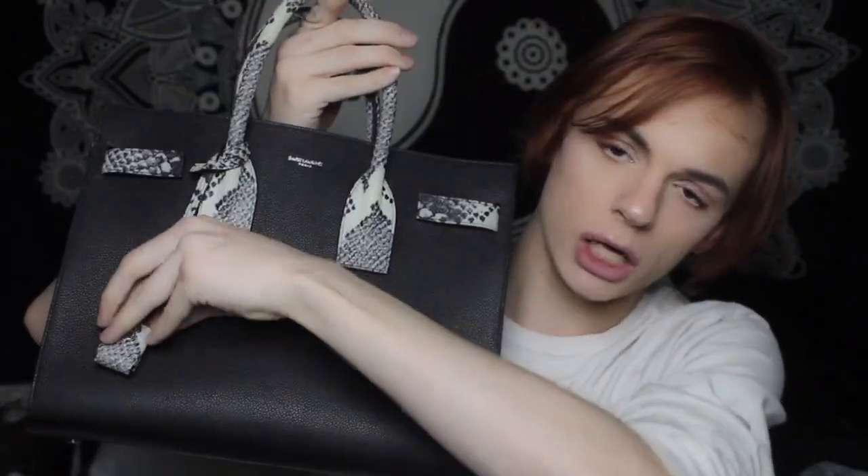This is my new Saint Laurent small Sac du Jour in black leather with white python embossed. It's not actually python skin — it's leather that looks like python skin, so all you vegans can calm down. There's also a version of this bag in white leather with black python, but I like this one so much more. It's classic, I love it. It's a unique bag without being so in your face. It's got the gussets on the side in the white python, five feet on the back.